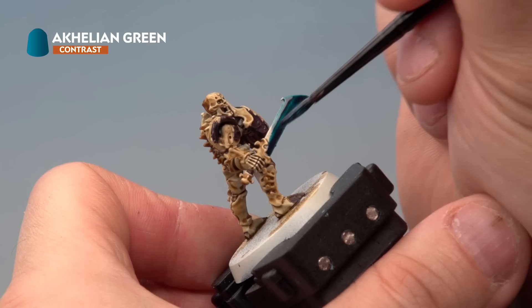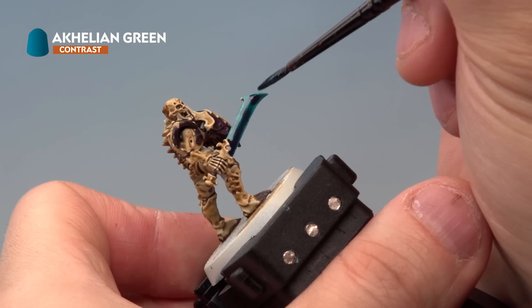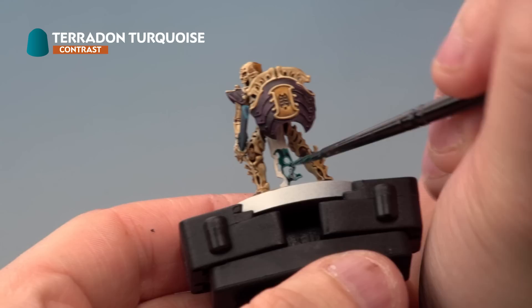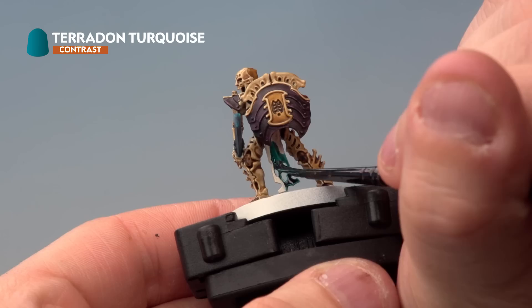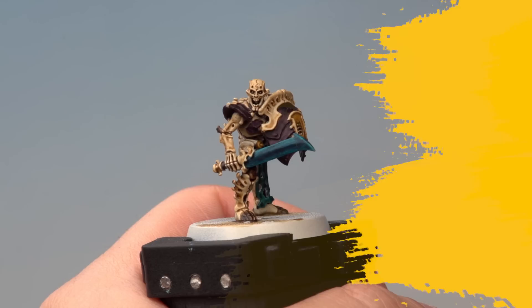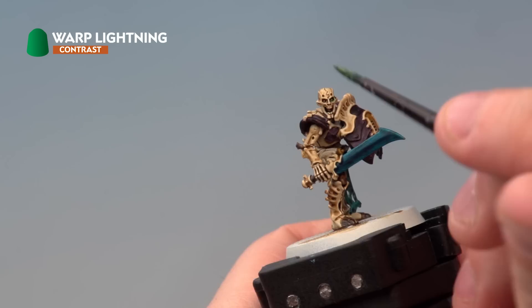Next up we're using Achillean Green on the nadirite blade — add a light coat all over the blade, then go back into the middle of the blade to add a slightly darker tone in the centre, giving a nice blend from the centre outward. Then we're picking out the loincloth with Pterodon Turquoise, applying a nice even coat all over and making sure the paint doesn't pull together — you want it nice and even on a piece of cloth like this. Next we're using Nasdrag Yellow to pick out the gold areas, such as the buckles at the top of the loincloth and the jewel on the front of the chest. Finally, Warp Lightning is applied to the eyes — pick out the eye itself and allow a little bit to go around the edges and ridges of the skull to make it look like it has a weird ghostly green glow.